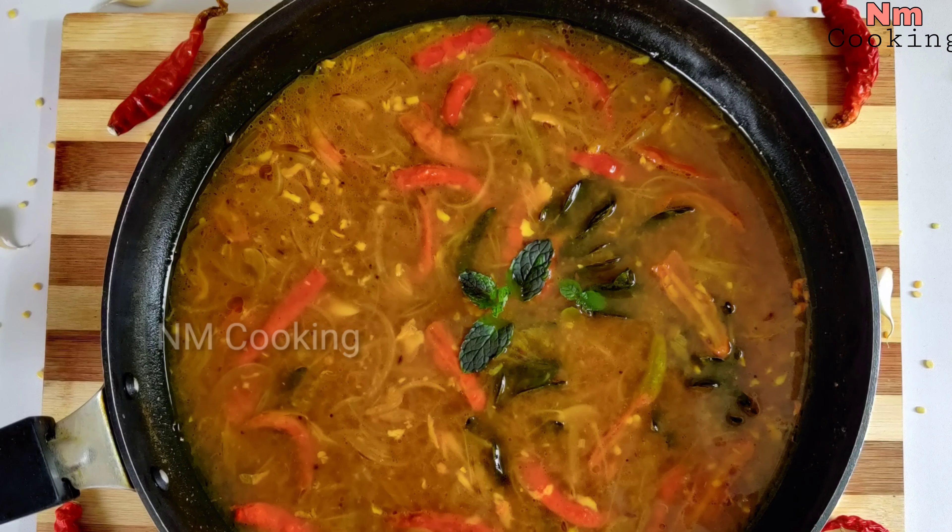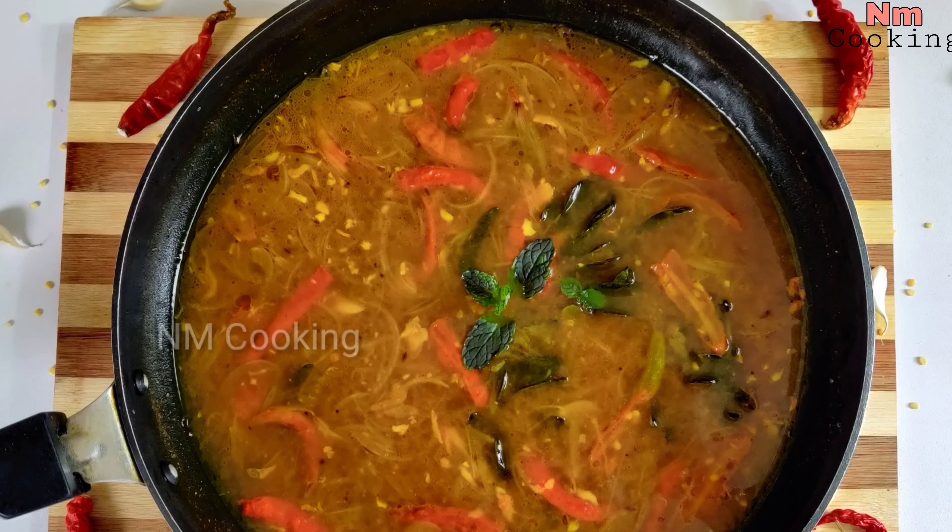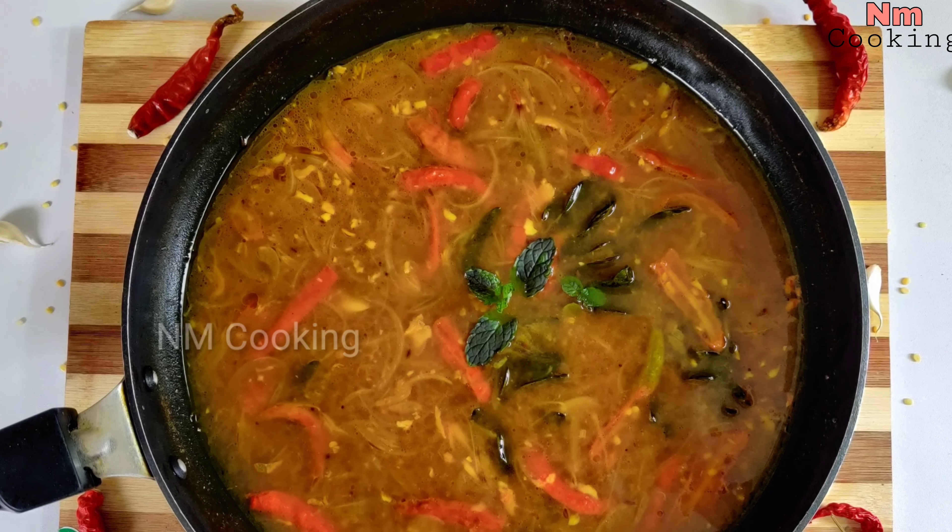Hello everyone, welcome to NM Cooking. Let's do tomato charu.